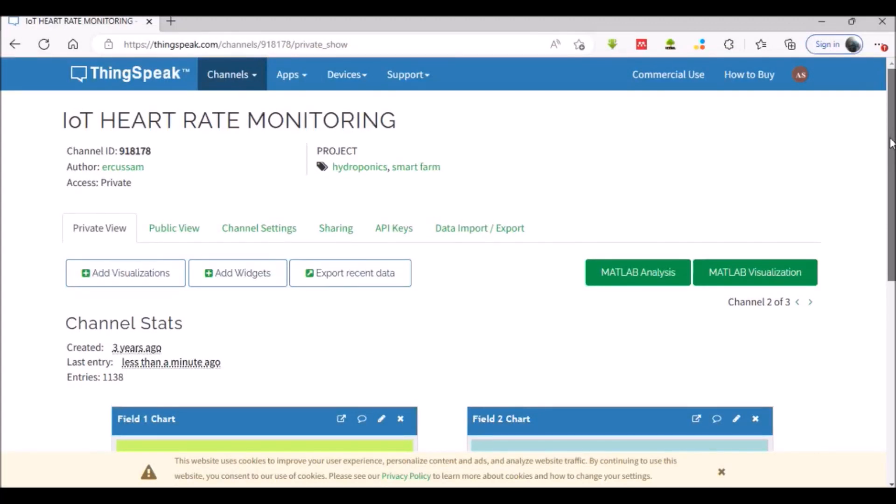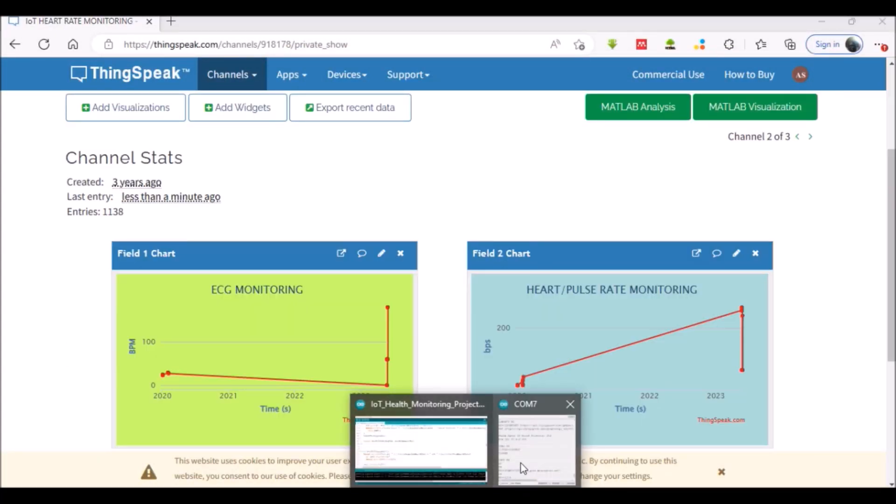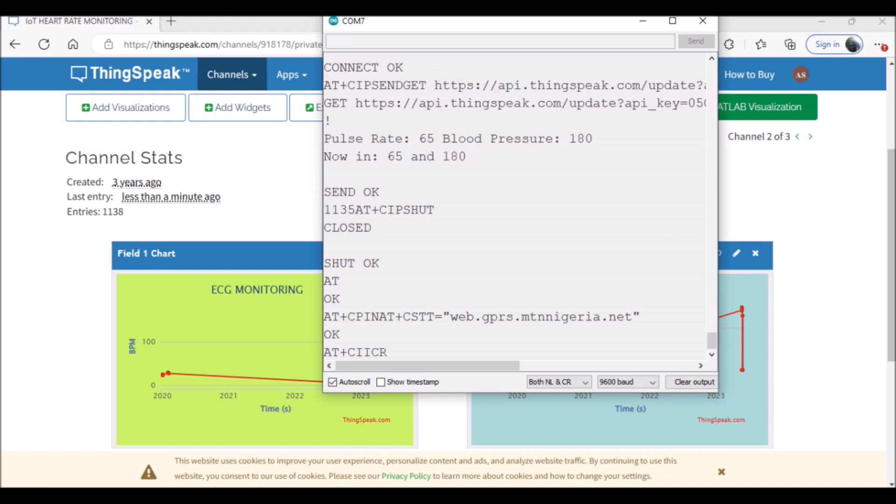The system design also has alert notifications for when these readings are at extreme levels. This will send an SMS notification to a health professional requesting their aid.